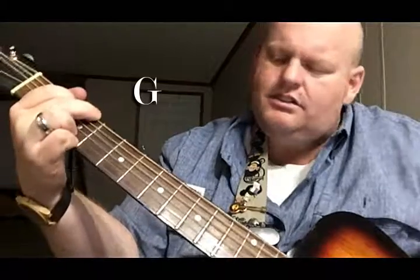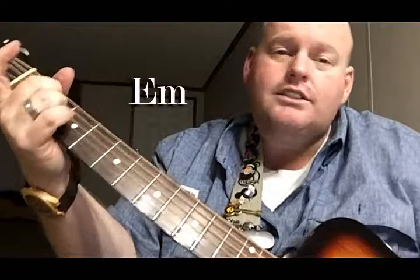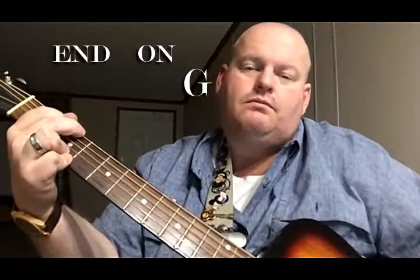How great is our God to me? How great is our God to me? How great is our God? Heck yeah, God. Keep practicing.